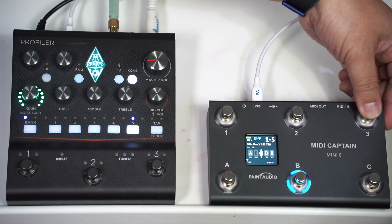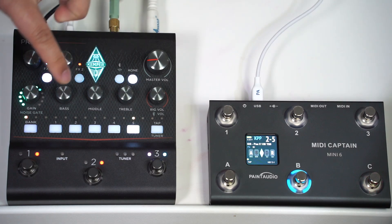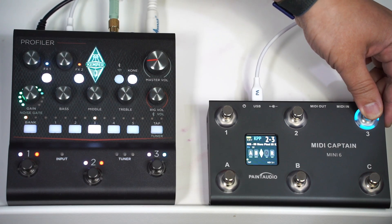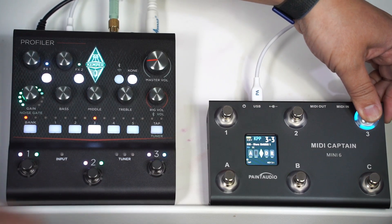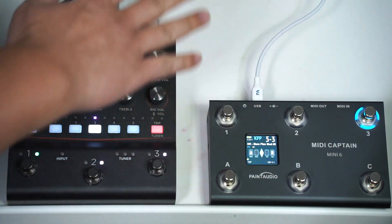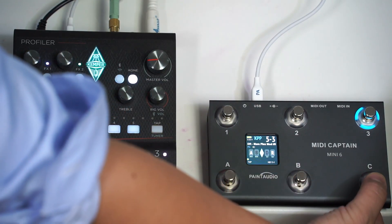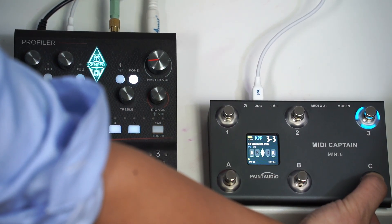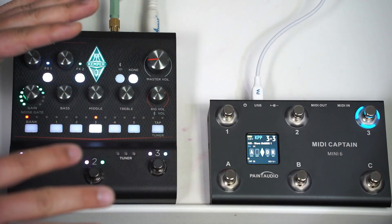For the next group, just long press this one and we go to the next group. And if you want to go even further, keep navigating. If you want to go back, long press this button. By this way, you can access all 50 presets.